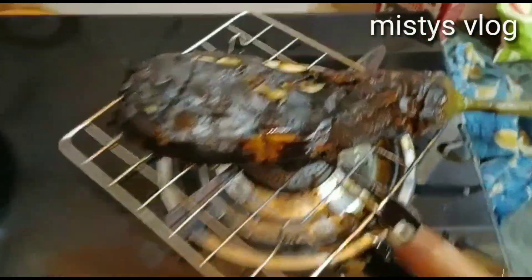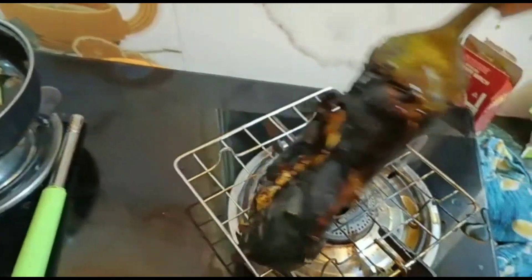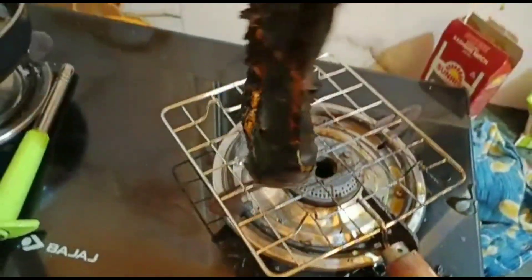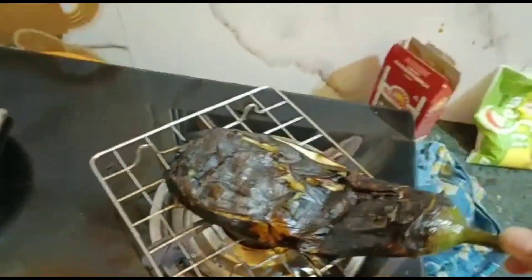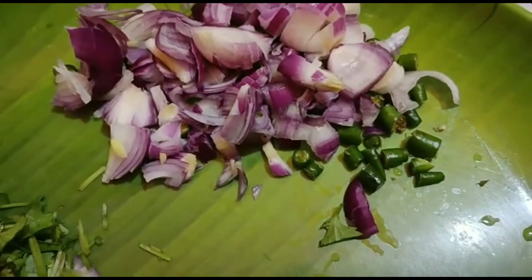Let's share this with you. This is the first time recipe for the Begunpura. Let's see. We are going to eat chicken and meat.